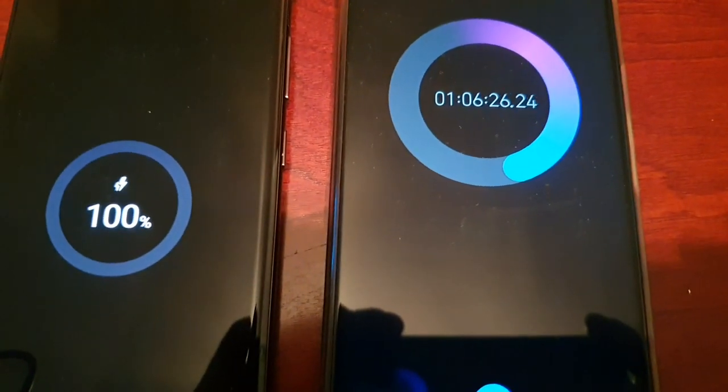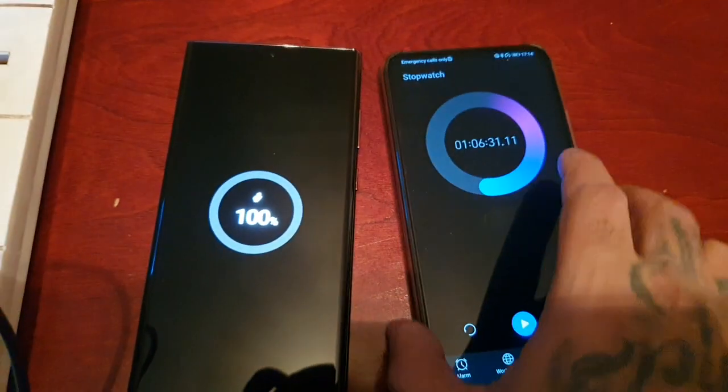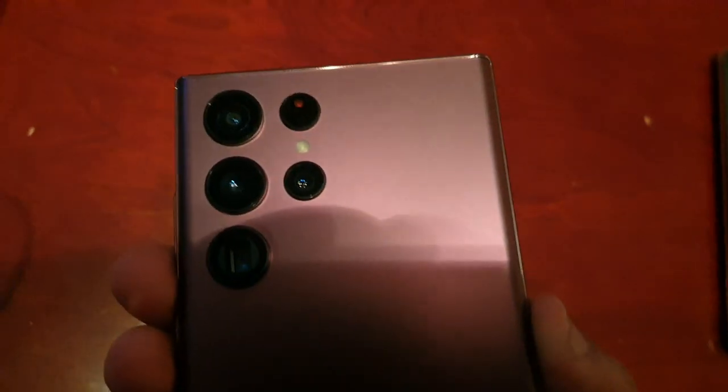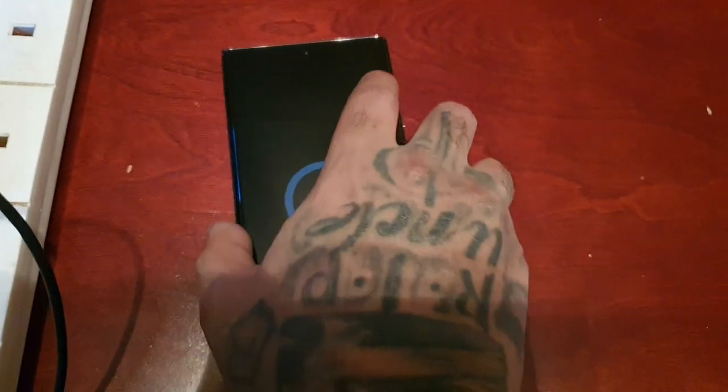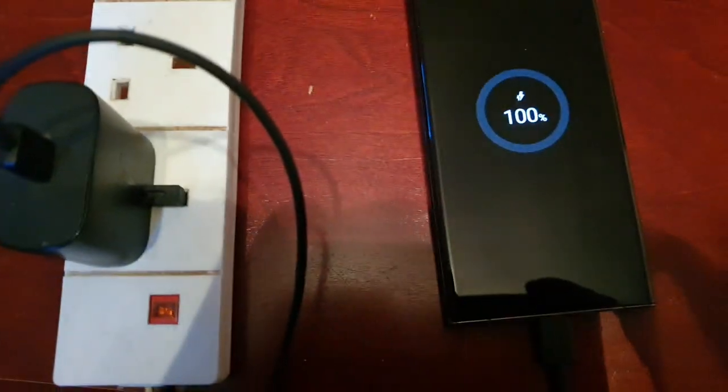So it took one hour and six minutes to get a full charge. From a dead battery at 0 percent on the S22 Ultra, it takes one hour and six minutes to get a full charge using a 25 watt charger.